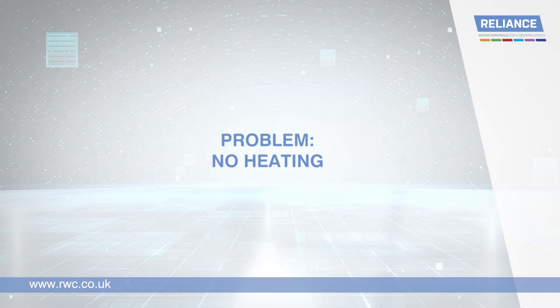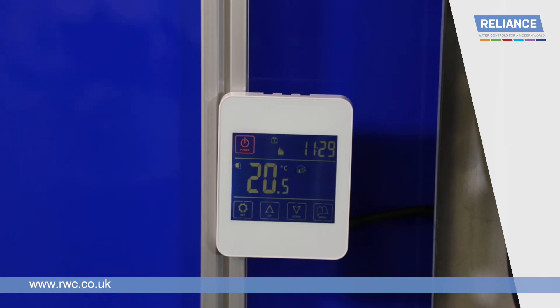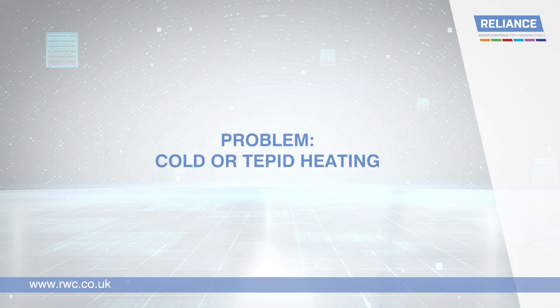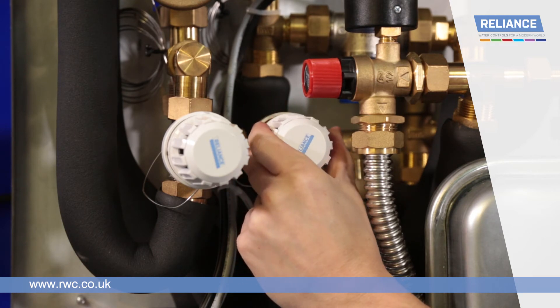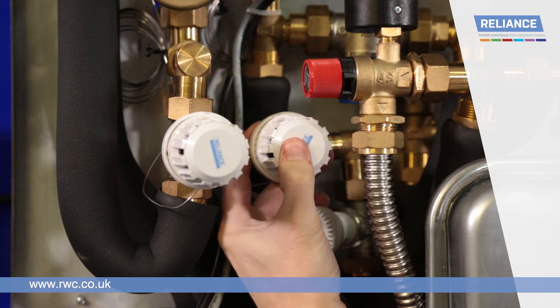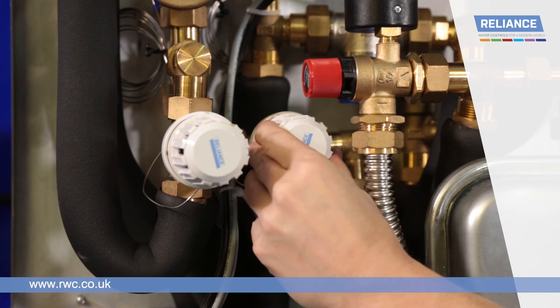If you have no heating, check that the external heating controls are on and correctly set. If you have completely cold or tepid heating, the secondary flow temperature may be too low if the thermostatic heating control valve setting is too low. To adjust, simply turn the dial to the required number, remembering to click the locking ring back into place after to prevent further accidental adjustment.